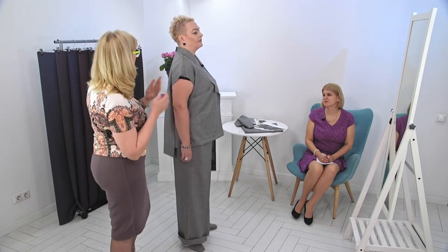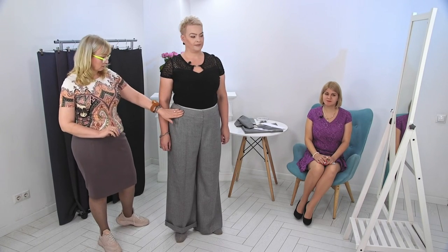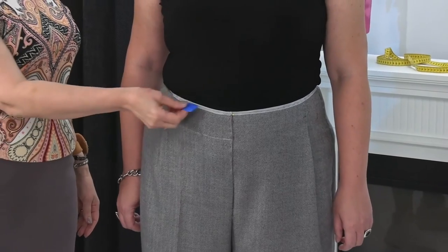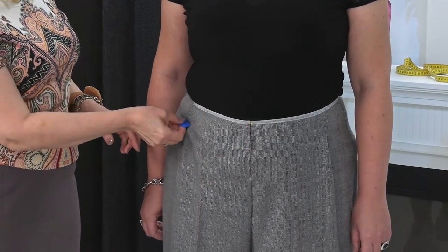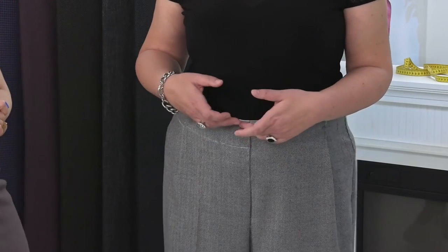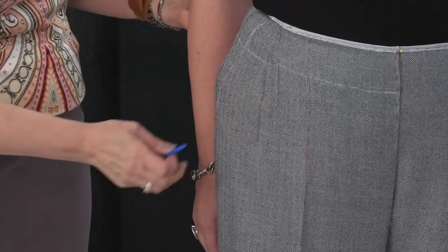Now we're going to take off the top part of the pantsuit and look at the pants. Remember that I said I wanted to make a belt — here is the top part of the pants, exactly at the waistline level. I wanted to make a shaped belt, but the client wanted something else. I want the belt to be attached on top so that it gathers a bit here. We'll discuss the pocket opening now — how comfortable it is. A bit deeper.